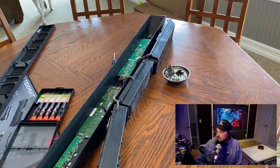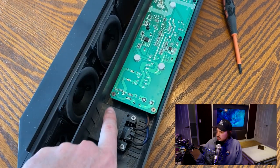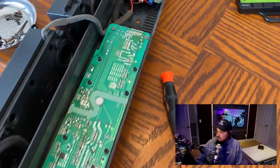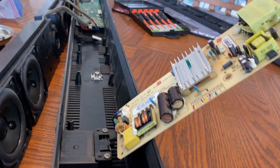Here you can see the speaker housings being taken out — that's all the speaker housings removed. Then this is your circuit board with the broken capacitor. Unscrew those four screws and this is what your board looks like.